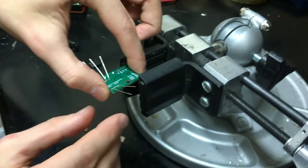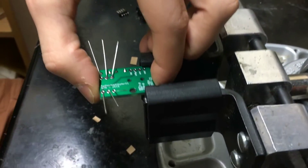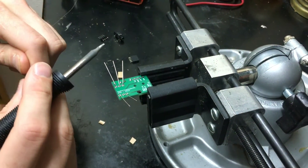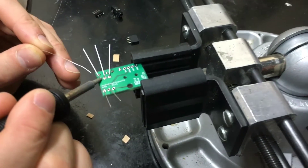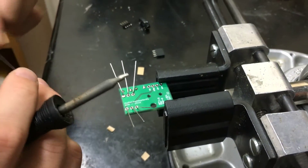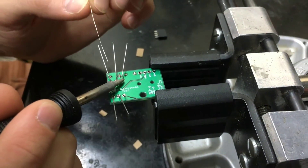Those resistors are all in place now and I can solder them in. I'm going to mount this upside down and come in with my soldering iron. I'm going to get the pads really hot by holding the iron against the pad and the wire. Once it starts to get hot, I'll feed the solder in. I'm going to do all six pads just like that.